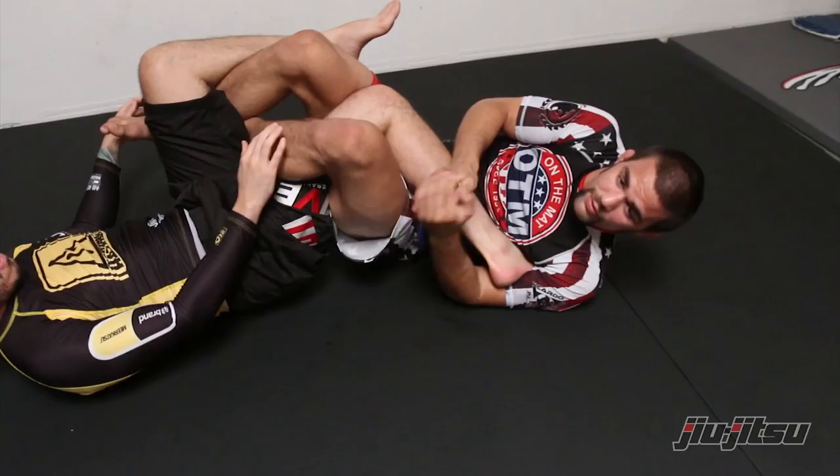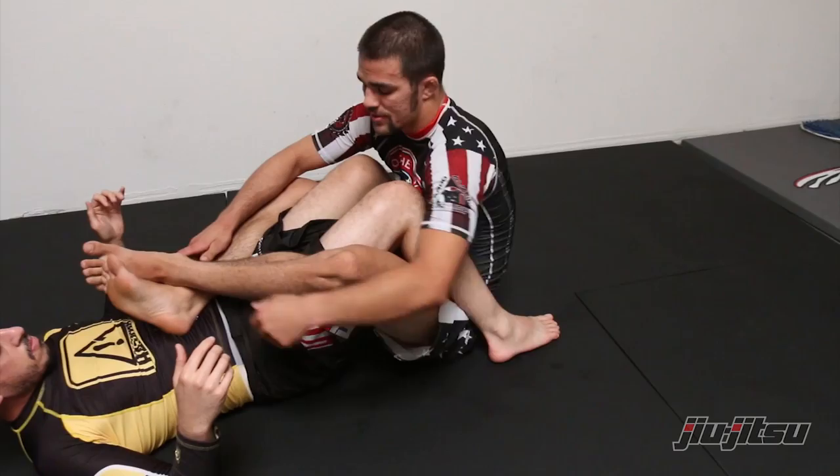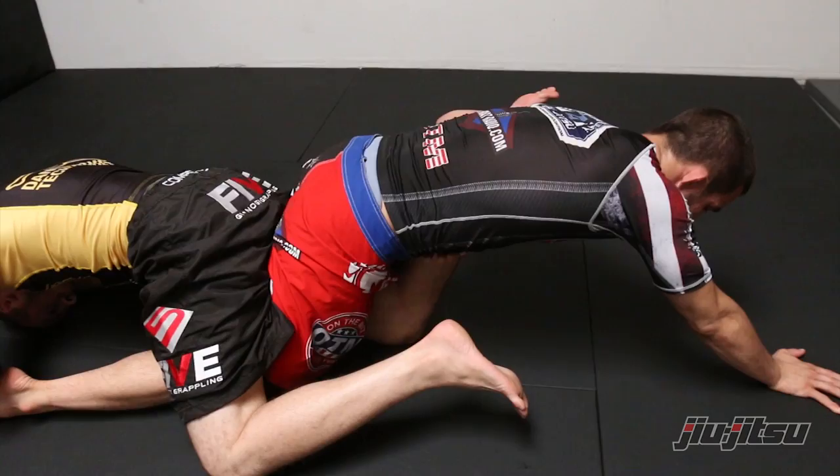Now if we're talking about IBJJF legal situations, obviously the setups for the ankle lock are right there as well — any leg attacks that you want. Once we're in this position where I have control over my partner's hips and ankle, I start to isolate the leg. Personally I'm gonna favor going to a belly down position from here, with that ankle lock bridging into my partner's leg, and the hand on the back.